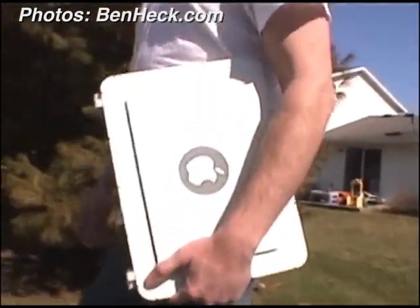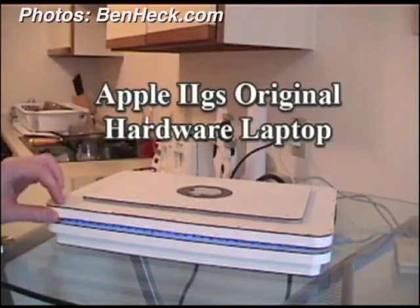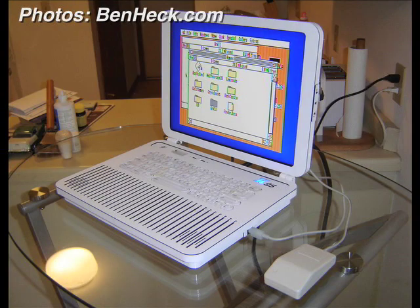The 2GS will hold a special place for him. He posted both the 2GS and PS3 stories on his website within three days of each other, and the Apple 2GS actually has more comments than the PS3, which he finds cool. He likes it better because it didn't take over a year to build, and it has a special place in his heart.